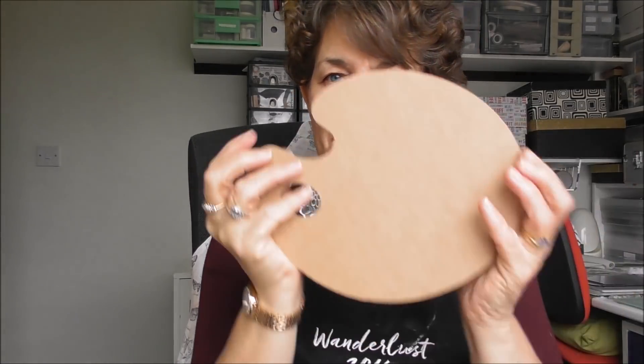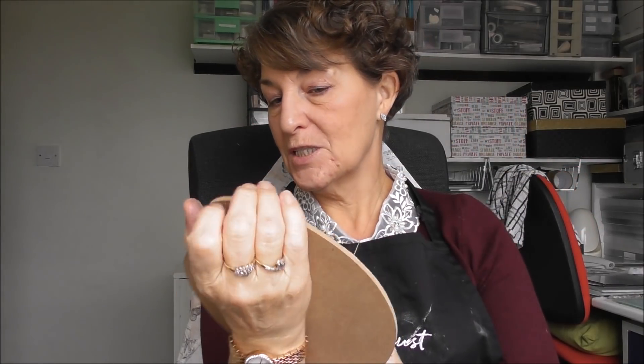Hi everyone, for today's video I'm going to be using this stencil by Mike Deacon Art. If you go to his website, www.mikedeaconart.com. I've got a couple of old paint brushes, I've got the word art, and I've got a palette — an artist palette. So that is what I'm going to be creating with today.